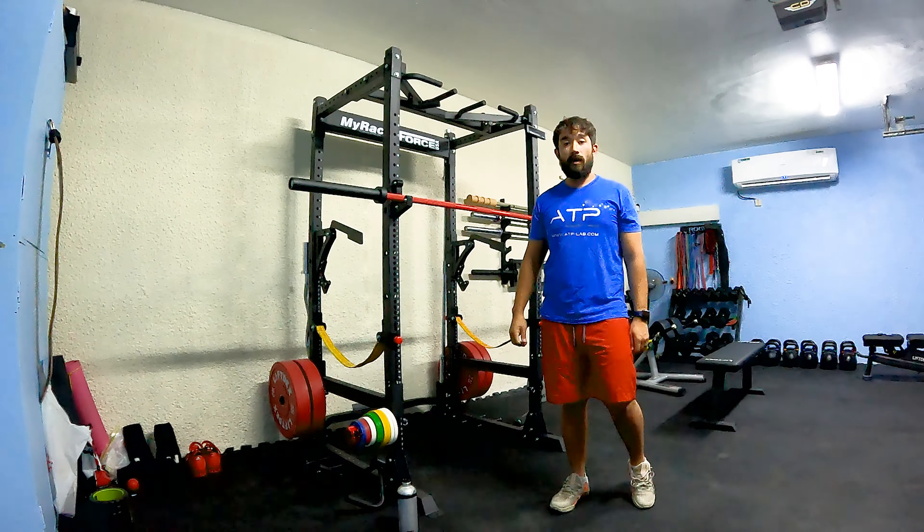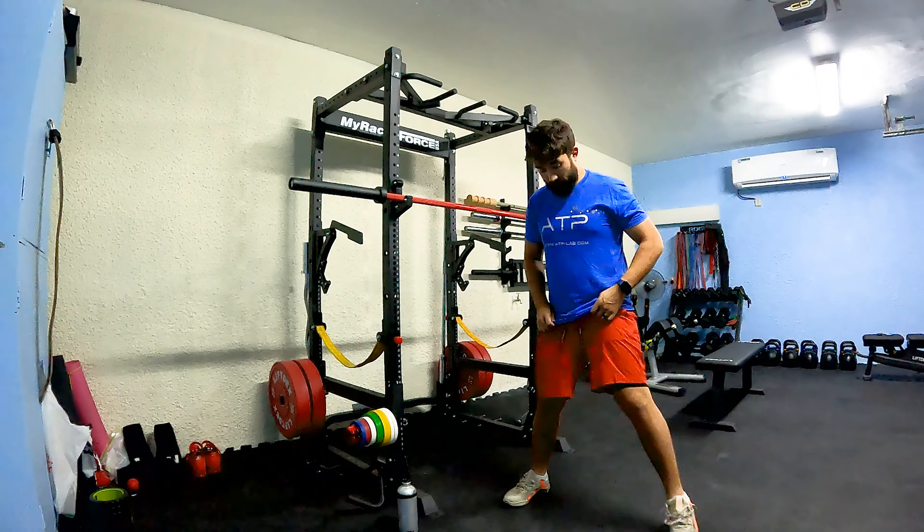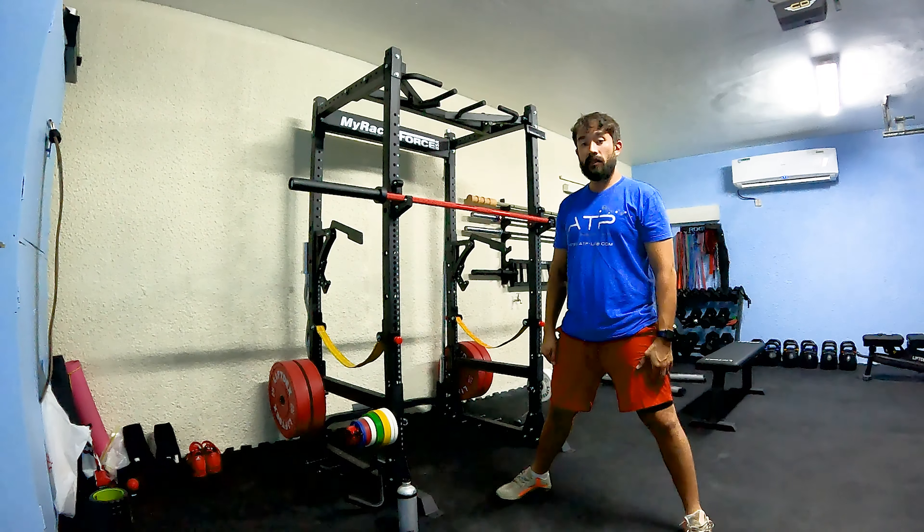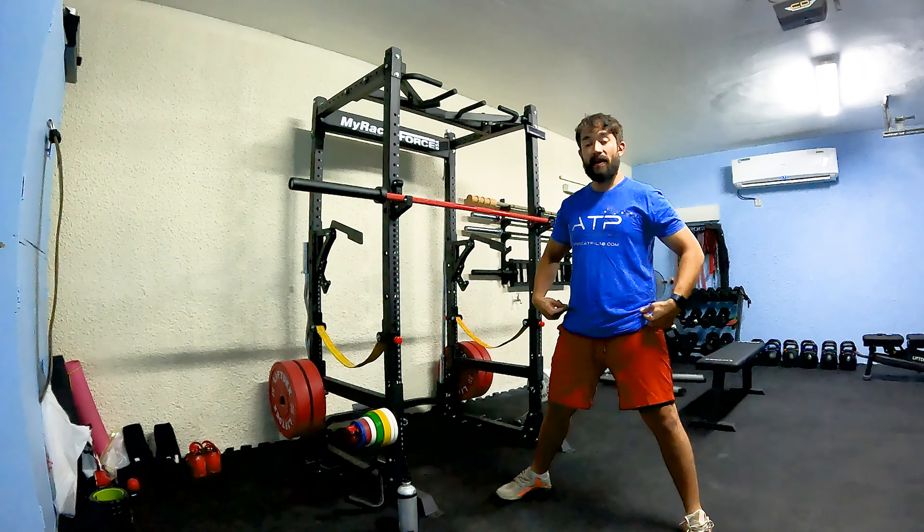Good morning — sumo stance. Focus here: feet wide, turned out 15 to 30 degrees. Slightly unlock your knees, bend at the hip.